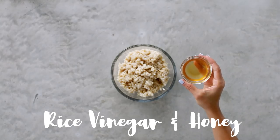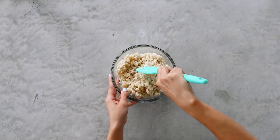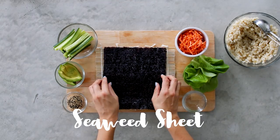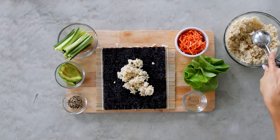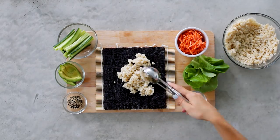Last but not least, for Friday we're making simple brown rice sushi rolls. To some cooked brown rice, I'm adding a mixture of rice vinegar and honey and mixing it all up so the rice soaks up that mixture. Now for the fun part: on a bamboo mat, I'm placing a roasted seaweed wrap and scooping on the cooked brown rice as the base of the sushi rolls.